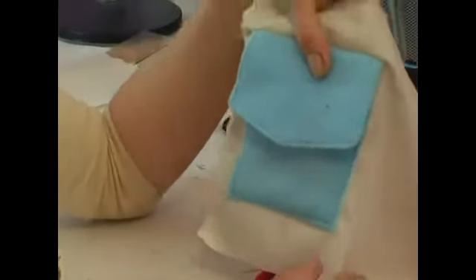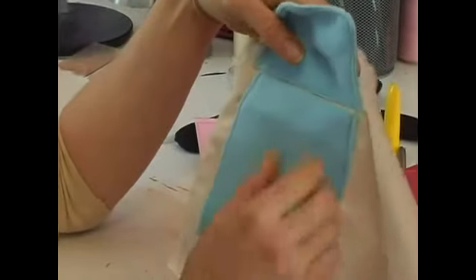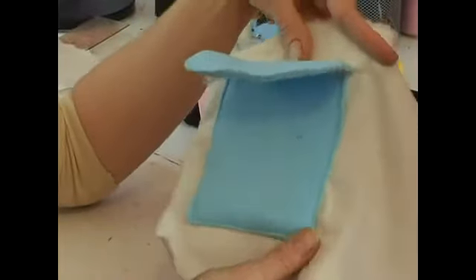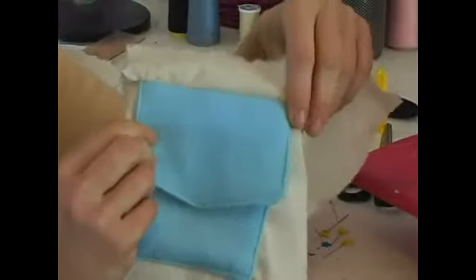And there you have your patch pocket. This would also be a great time to add a piece of Velcro, a snap, or even a buttonhole and a button. And of course if you were using fabric it would lay a lot flatter and straighter. There you have it — patch pocket with a flap.